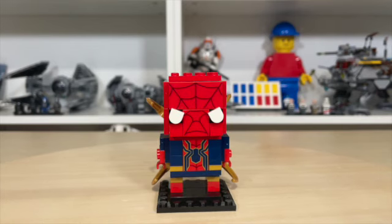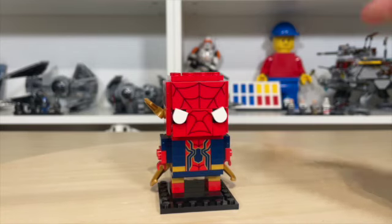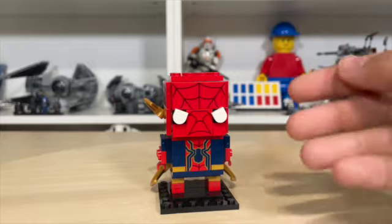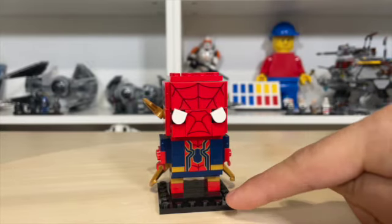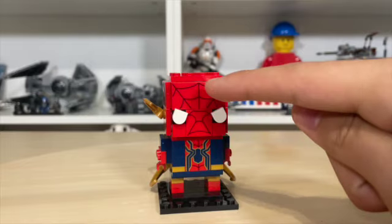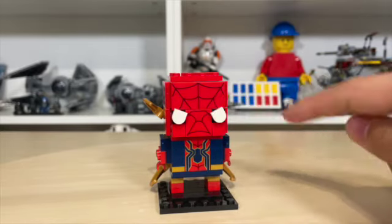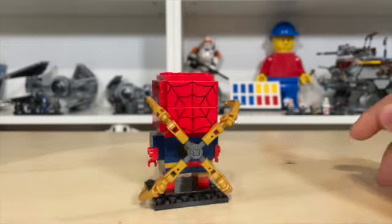Here we have Spider-Man. Looks really nice with a lot of printed elements used in this set. We have the printed element up here for this 1x2x2 red brick which has that awesome printed Spider-Man logo, and then we have these web prints on 4x2 tiles and 2x2 tiles which looks really nice and is scattered around the whole model.